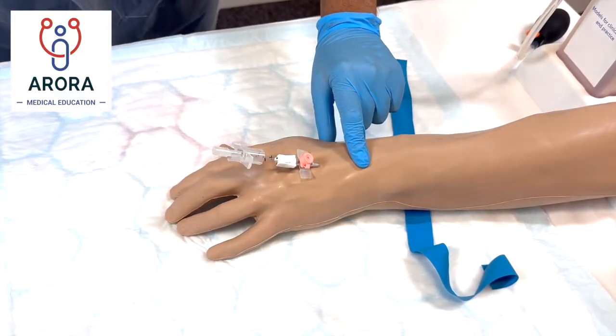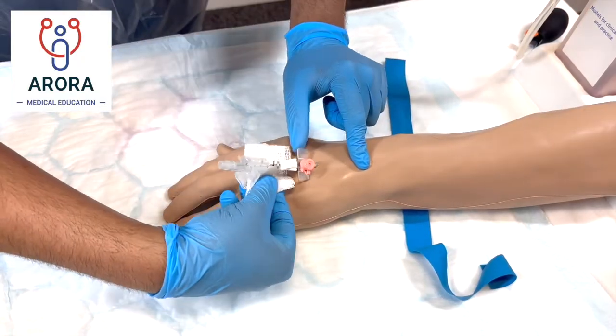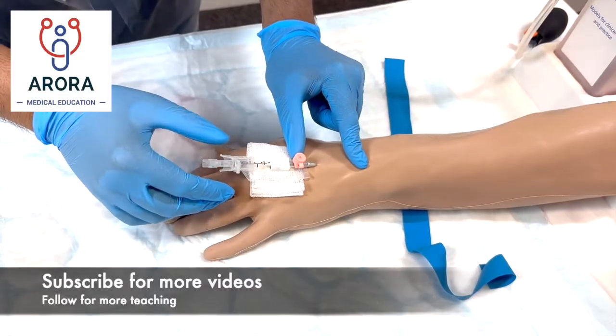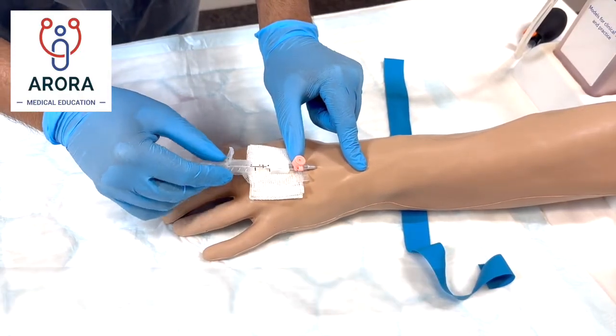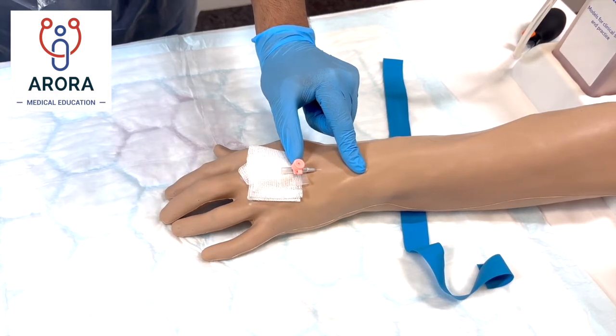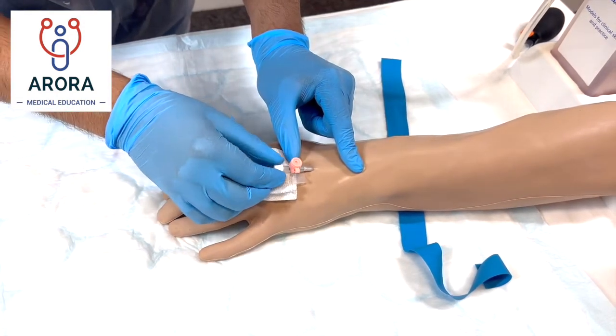"I'm just going to put some gauze here to stop any blood from coming out. I'm just putting the cap on — let me know if you have any problems."